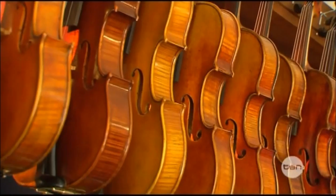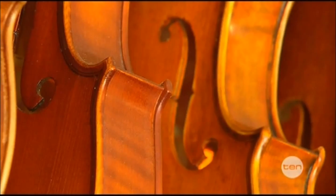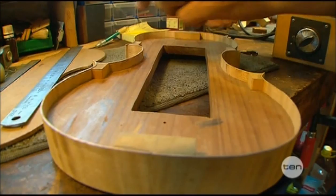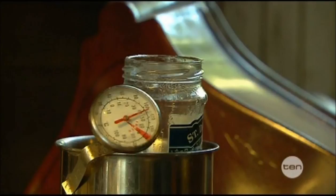There are a lot of old makers that people copy, or they make up their own shape — it has to look similar to a violin, of course. From there, you create a template and draw it onto a wooden mould. The whole instrument is going to be built around that mould, and then you bend the sides around it.